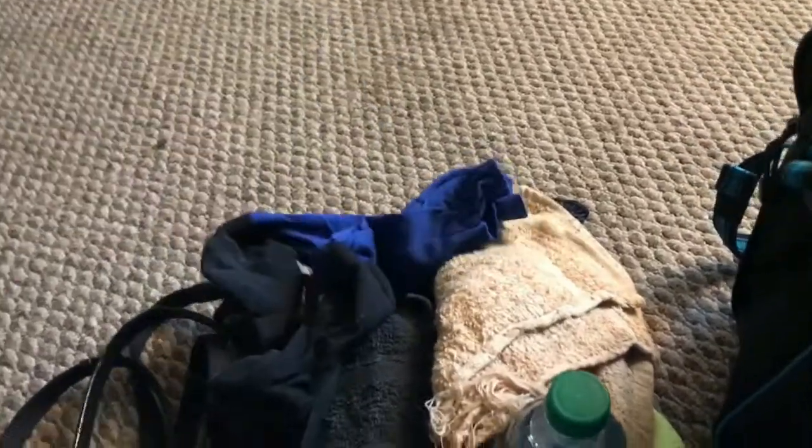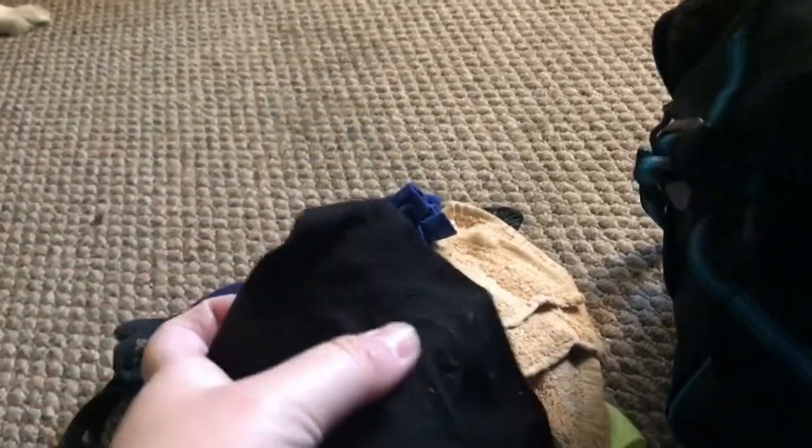I have an extra pair of show socks — these are also by Noble Outfitters, the regular sock bottom with the stretchy ones, in black and royal blue because those are my show colors. Also in there is my extra ankle brace, which is covered in hair.